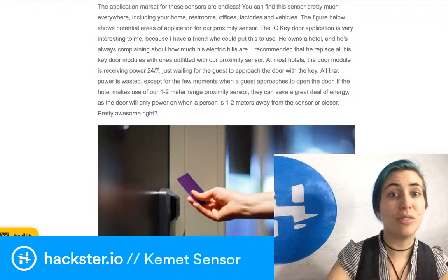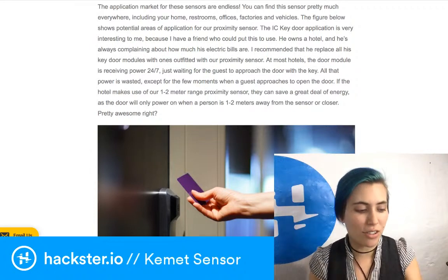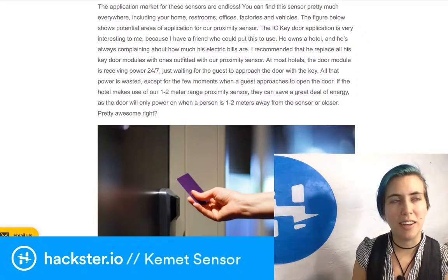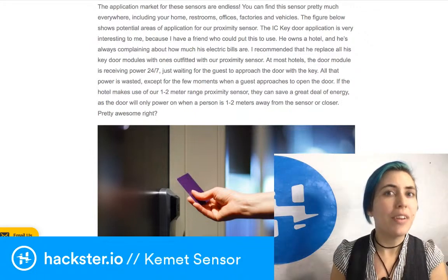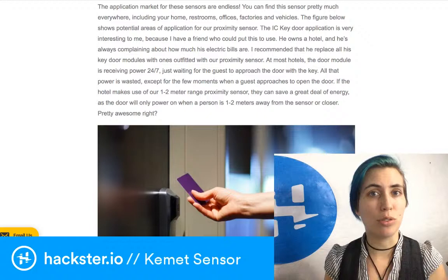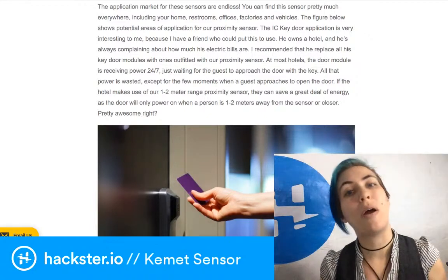That's exactly the kind of application they're talking about using this for. A door key sensor has to be working all the time to let you into the building, and that's fairly high power. With a sensor like this you'd only turn it on when someone is nearby — and while you still have to power the sensor itself, it's very low power.